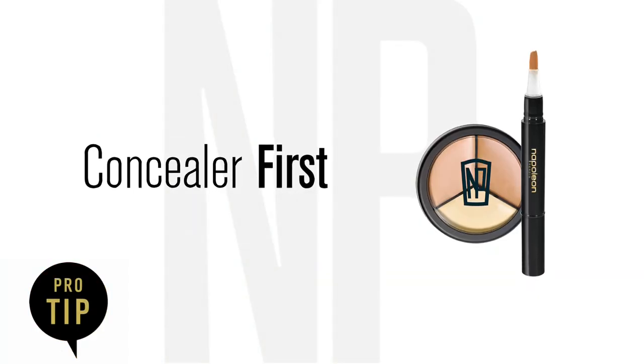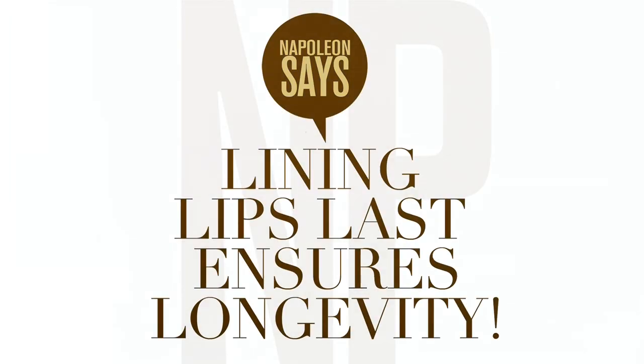For a pro tip, conceal your lips before lipstick application. This evens out pigment and gives a clean finish and highlights the contours of the natural lip shape.